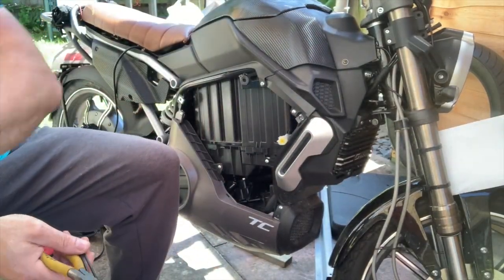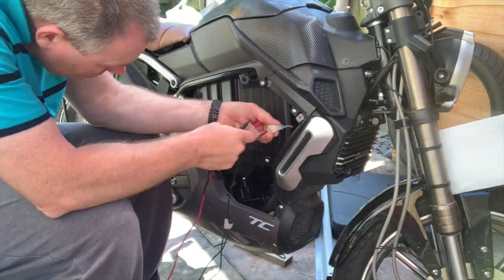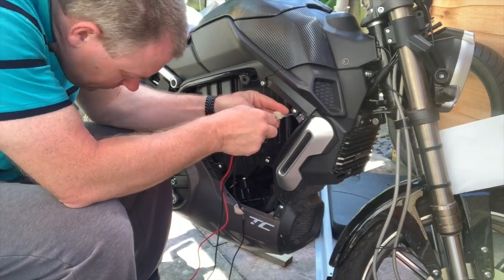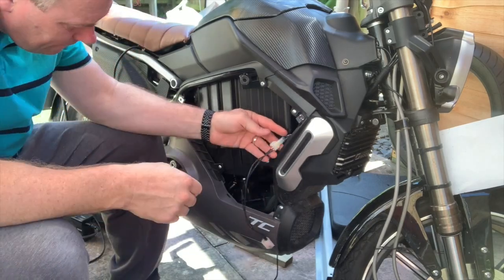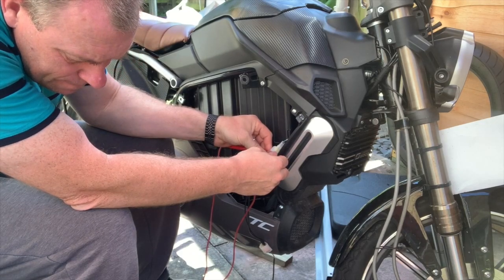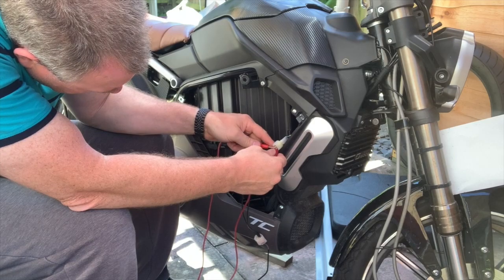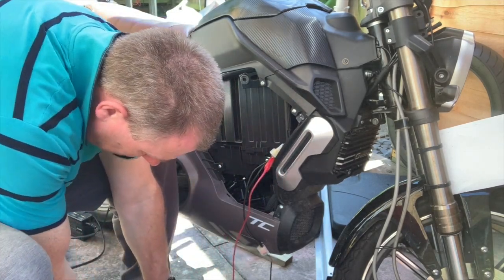I'm checking the start voltage and the finish voltage of the throttle, using two multimeters to verify my results. I reset the settings and put the midpoint to 40 amps. The throttle is now much more controllable. I set the start voltage at 1.1 volts and the finish voltage at about 3.8 volts.